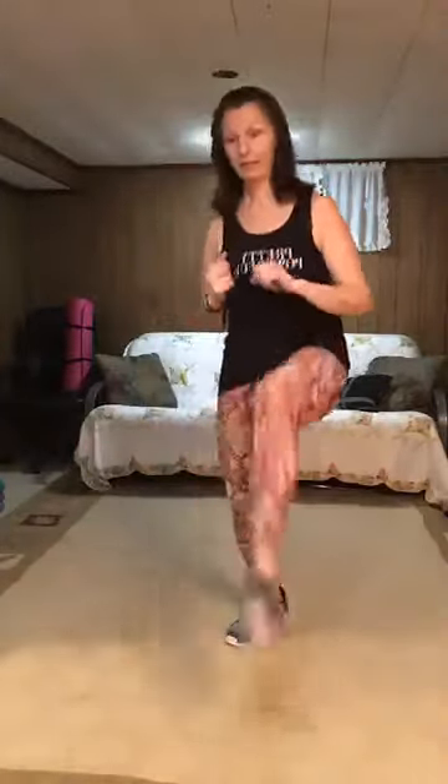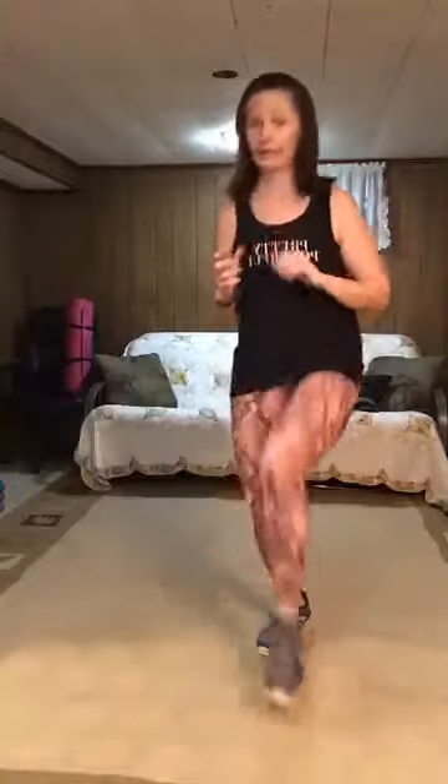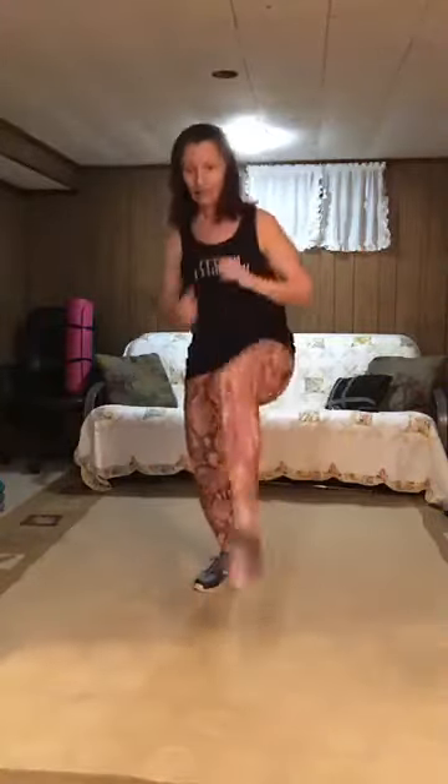We're going to go to heel-toe for level one. Level one: heel-toe, heel-toe. Level two: kick, lunge. Kick, lunge. Level three: kick, kick. Kick, kick. You can get a little rocking horse going. Keep it going.